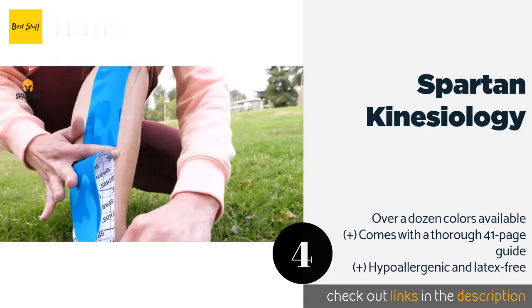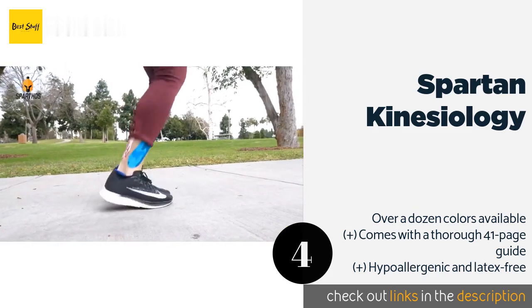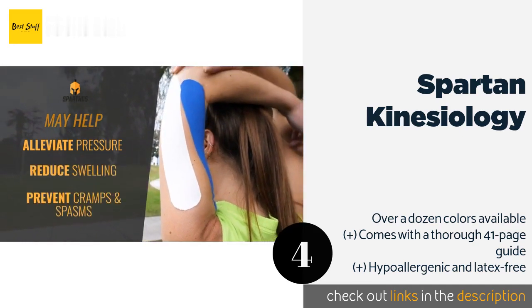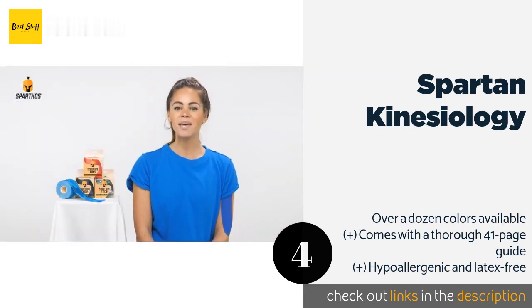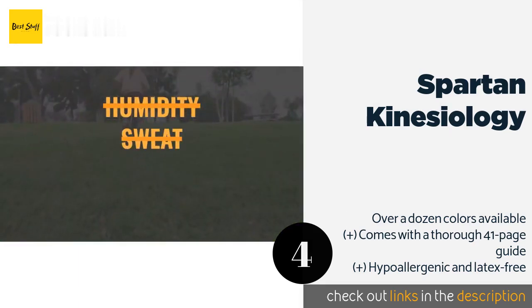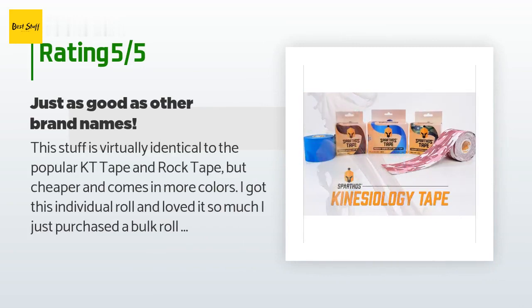The next product in our list is Spartan Kinesiology tape. Designed to stretch and flex when you do, Spartan Kinesiology is lightweight and promises to stay on through up to five days' worth of showers, intense workouts, and more. When applied properly it can provide support to your muscles, reduce pain, and enhance blood flow. The price is around ten dollars — check out the product link in the YouTube description below. There are 2,047 reviews with an average rating of 4.4 stars.